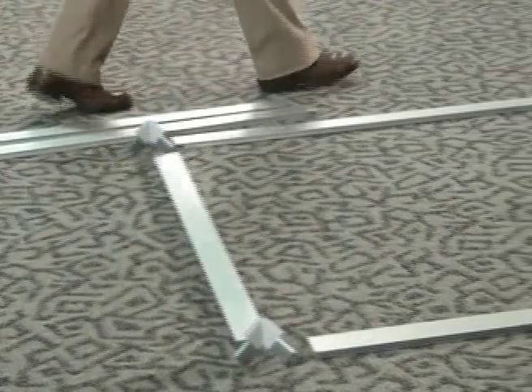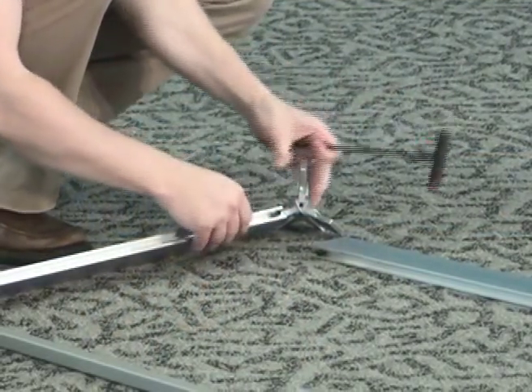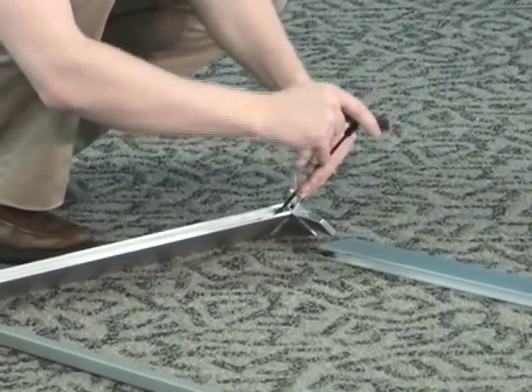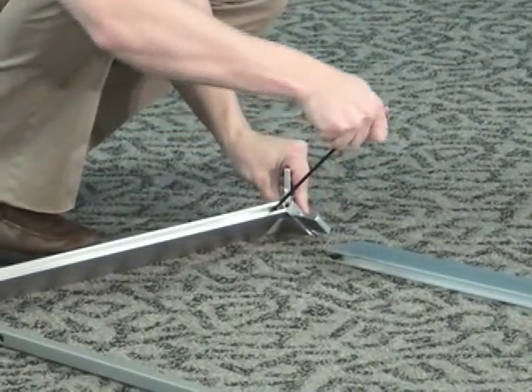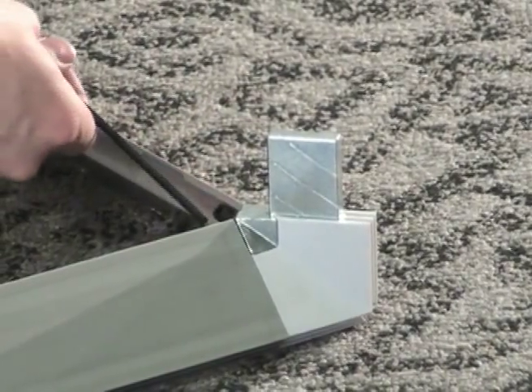Build the base of the structure first. Start by using the corner connectors to join the extrusions that will make up the base and top of your frame. Loosen the set screws already installed in the extrusion pieces with the allen wrench until you can slide the corner peg into the base extrusion, then tighten the set screws.